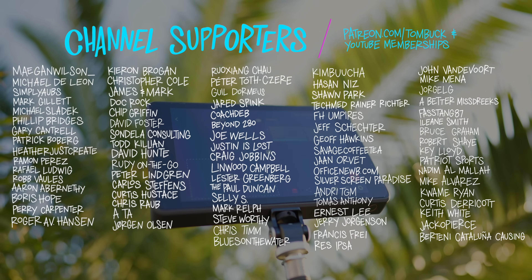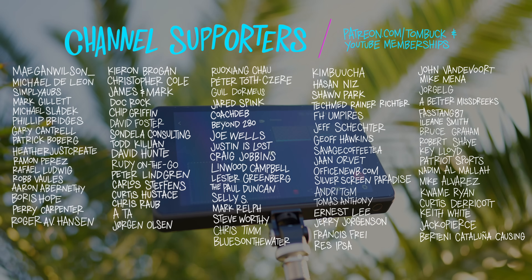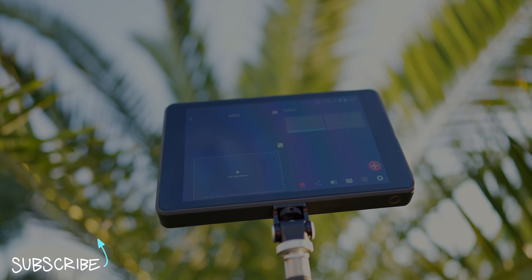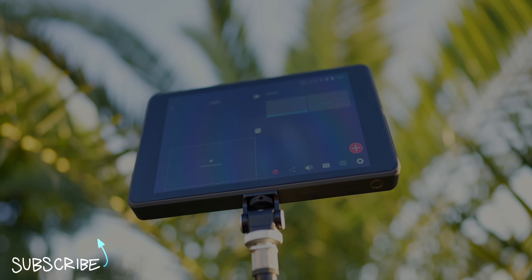Thank you to everyone who helped support my channel through Patreon and YouTube channel memberships. And if you want to dive a little bit deeper into all the features of the YoloBox Pro, check out my full review right here.